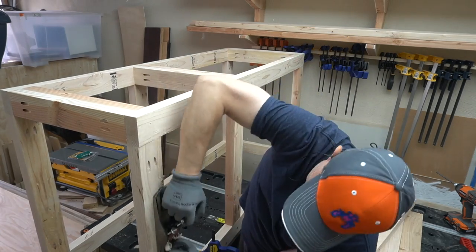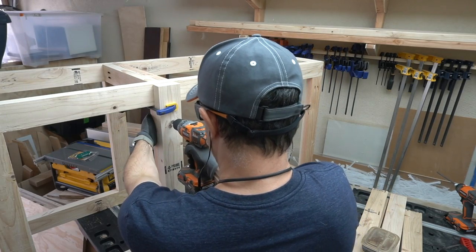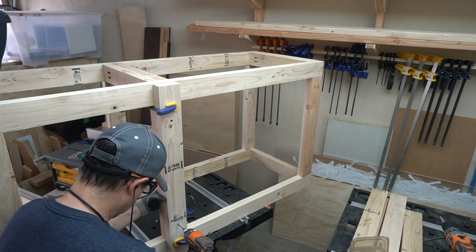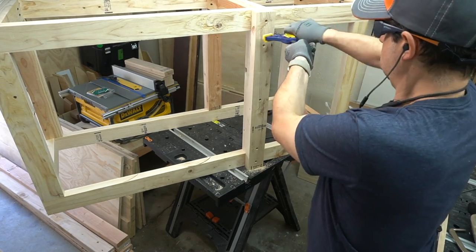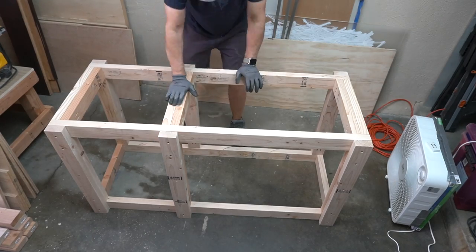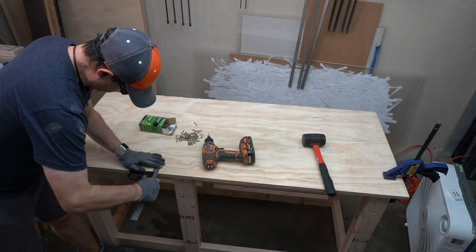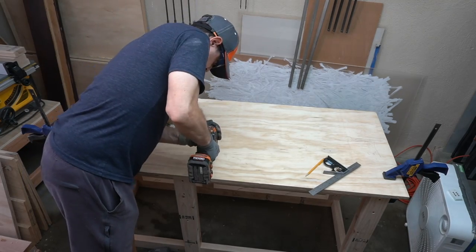Since a few of the two-by-fours had twists in them, they didn't lay completely flat, so I used a hand plane to clean them up. I was concerned about the strength of the vertical legs, so I added extra supports on the outside of the six legs. I don't know if I really needed them, but it was very sturdy. I lined up the top of the workbench and measured to make sure that when I screwed it in I was screwing into wood and not into air.